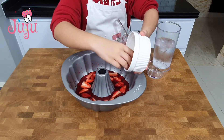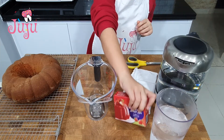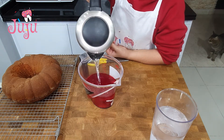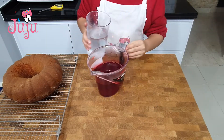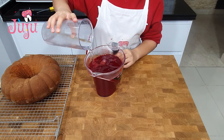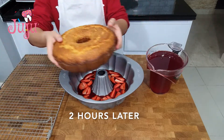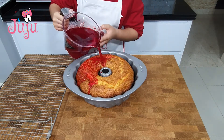Add strawberries and put in the fridge. For the second jelly layer: hot water, mix, add cold water, mix more. Put the cake on top of the jelly, then pour all the liquid jelly on top.